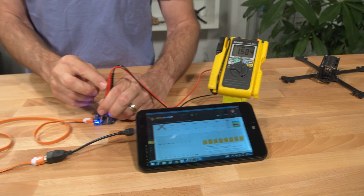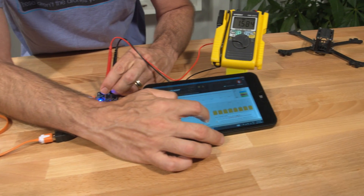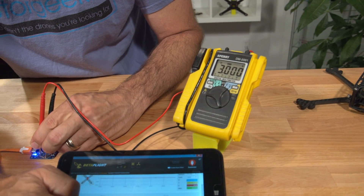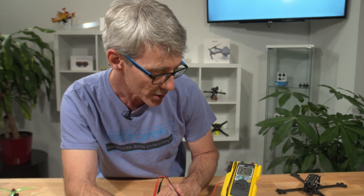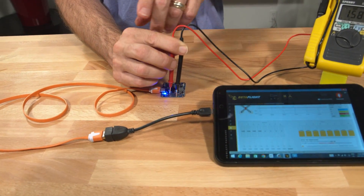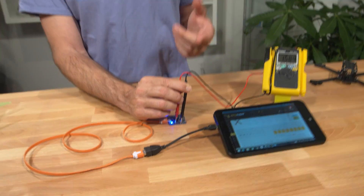Then we can just move across and do the same thing to check number two, number three, number four. And if you find one that isn't moving properly or isn't giving the same level of voltage out, then that would be a problem. So if you want to chase it a little bit further down the line, this feeds into your speed controller. So if there was a wiring problem, we could measure that voltage level down at the speed controller side, and if there was any issue with the wiring, it would appear there.